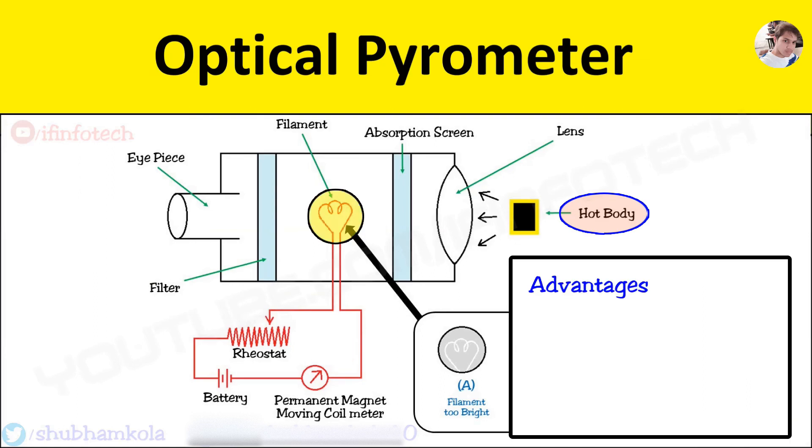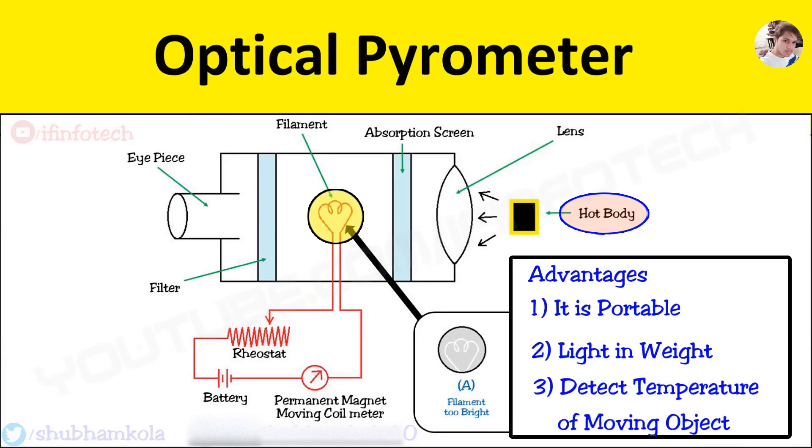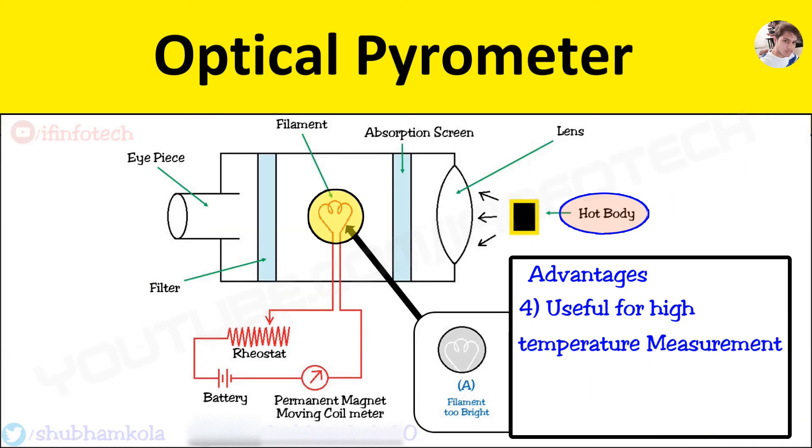Now the advantages: the optical pyrometer is portable, it is also light in weight, it can also be used to detect the temperature of a moving object, and it is useful for high temperature measurement.